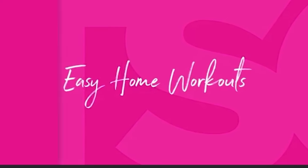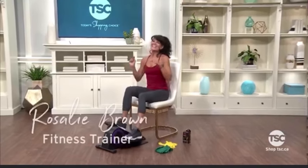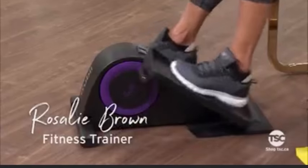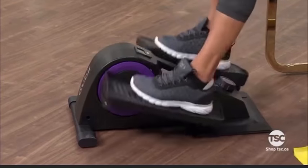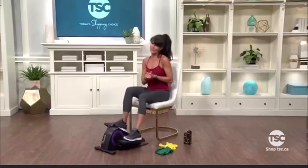Hi, it's Rosalie Brown with another 10-minute workout. Today we're using the QB. I know how much you love your QB because you can do it anywhere in anything — not necessarily your running shoes, but your slippers, your soft feet.